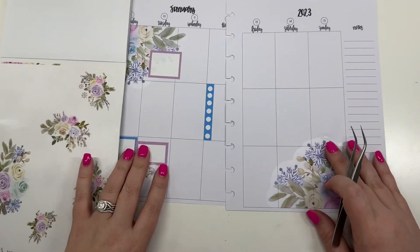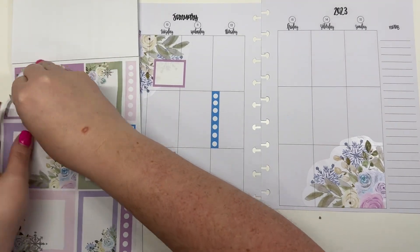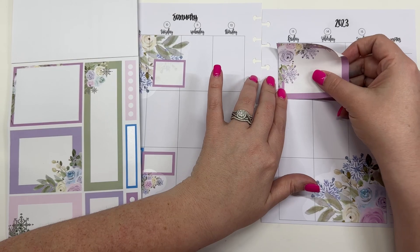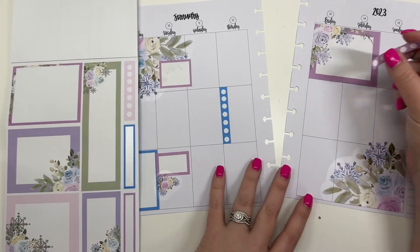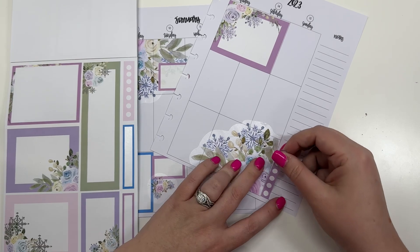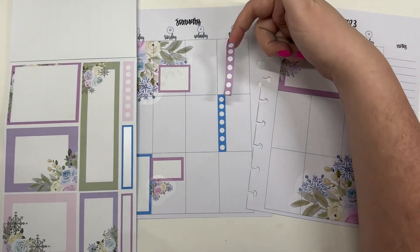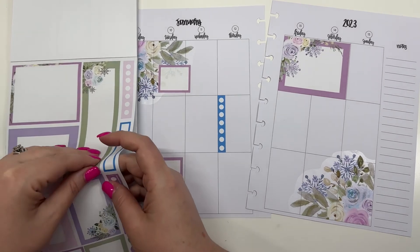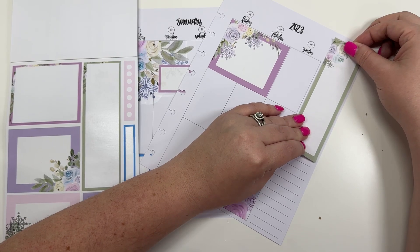Then I'm going to move over to this side. I feel like I need some purple over here because we've got these two purple boxes. So I'm going to take this double box and put it up here on Friday and Saturday. Then we have this purple checklist sticker — I'm actually going to put it over here. Actually, I'm not going to do that because I don't like that the lines don't line up. And if I put it over here there's just too much purple, and over here there's not really anywhere to put it. So let's put that back and tie in some green — we've been doing purple and blue, but I'm going to tie in some green that's in these leaves. So I'm going to put this notes sticker here.